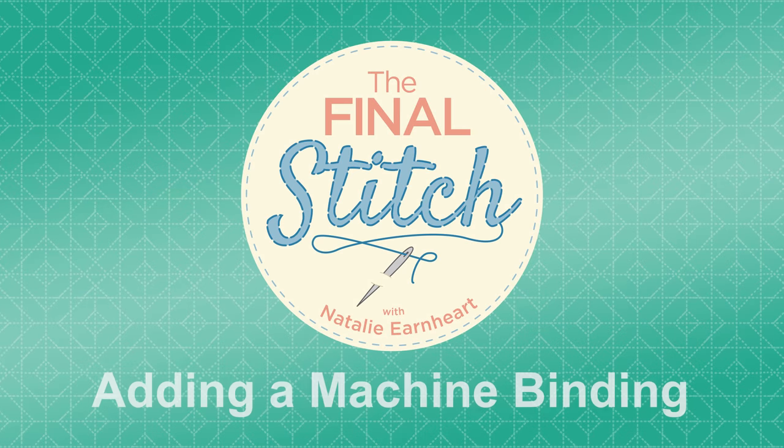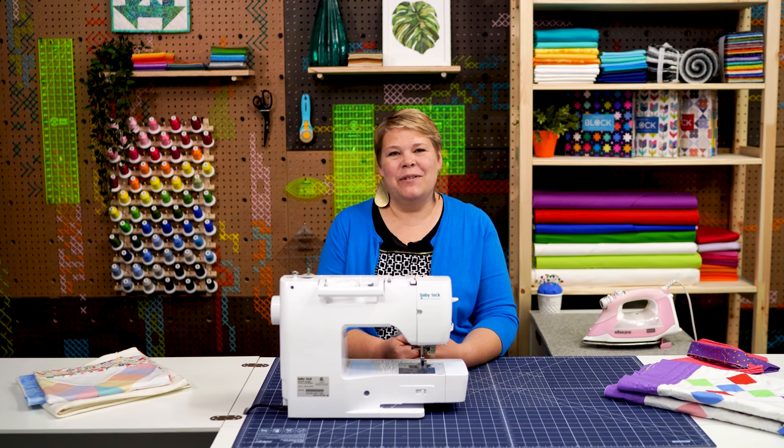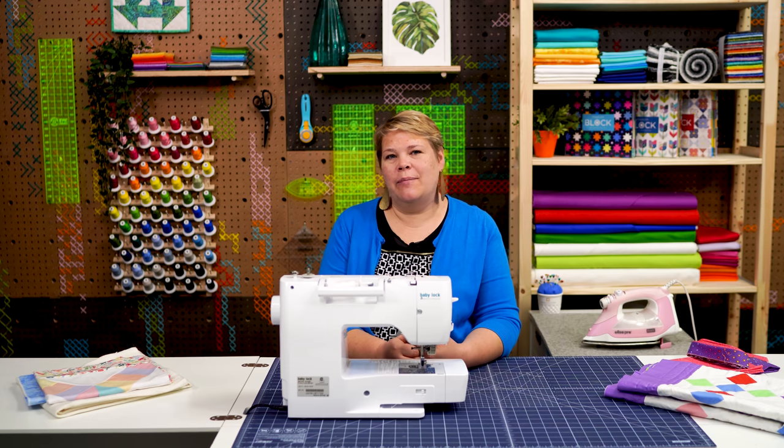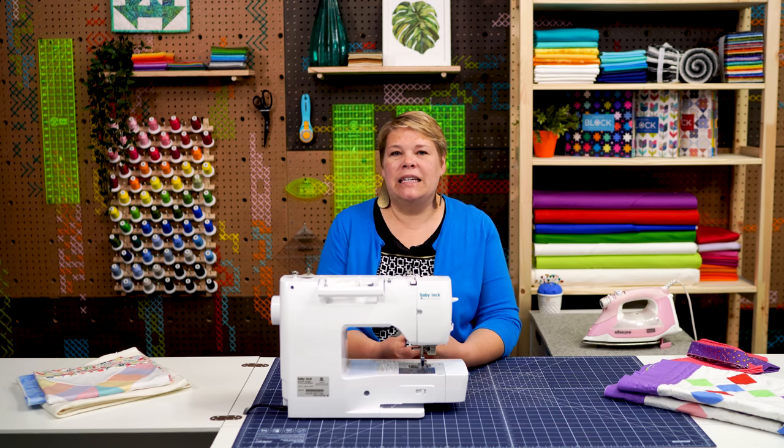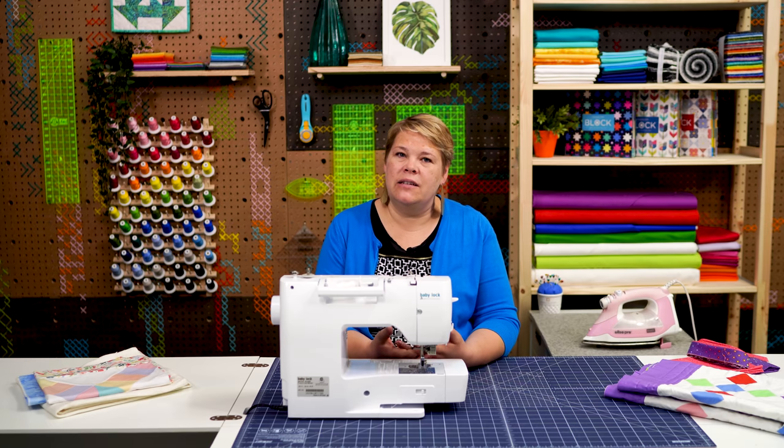Hi, welcome to The Final Stitch. I'm Natalie and today we're going to talk about adding an easy machine binding to your quilt. We've had some questions recently about finishing your quilt by machine, and so today we're talking about two really easy ways to do that.